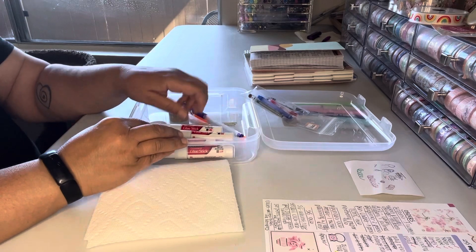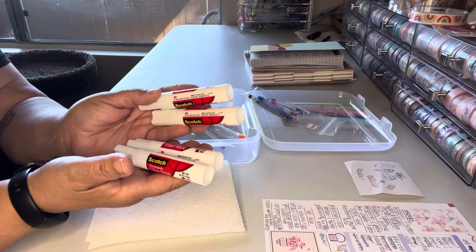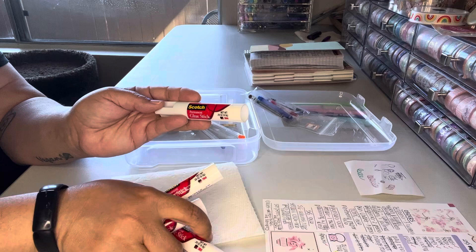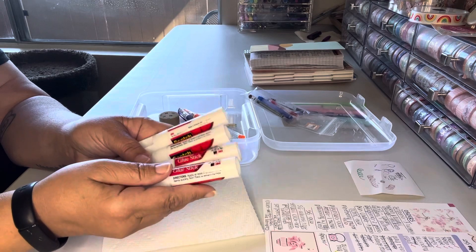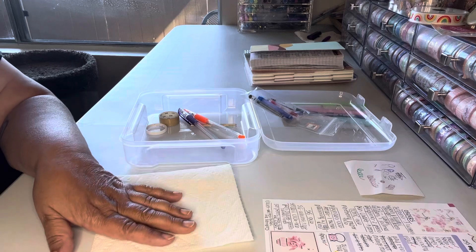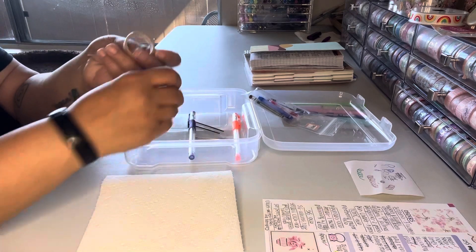I do keep my glue sticks — I used up four. These are the Scotch brand, that's my favorite glue stick, but I feel like I go through them so fast. I have this towel here for a reason, you'll see in a minute. I'll have to test out some other brands and see.